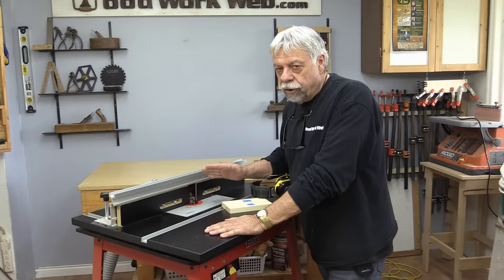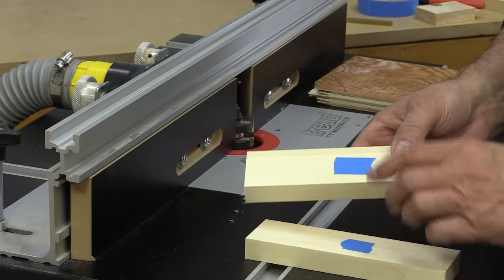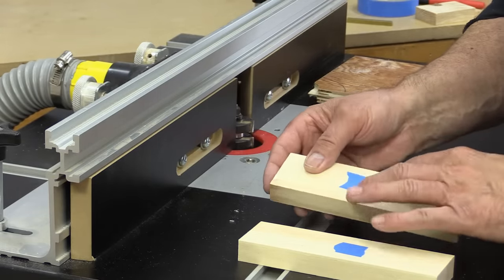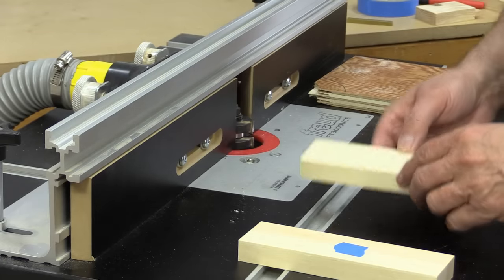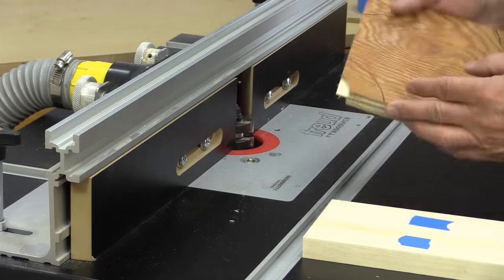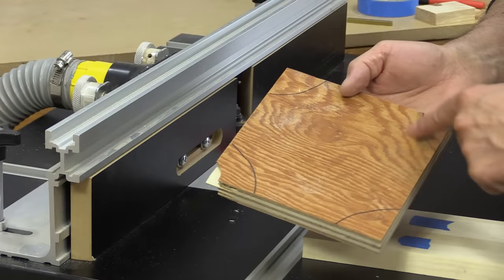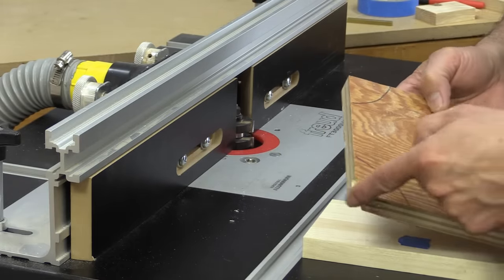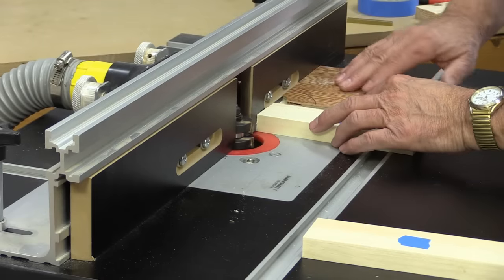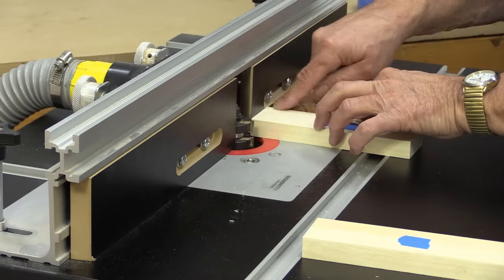I always recommend running a test, and usually you have some scrap left over, so it's best to do that. Now I'm going to cut the rails. Because the tape is on top I can just turn them around like this. This is why the tape is so important — you don't want to cut one side and then inadvertently flip it over, because then your cuts are going to be off. I'm going to cut both sides using a push block with an absolutely square corner. I've put semi-circles on here to indicate I've tested them with a square, so when I push these through they'll be perfectly square against the fence and give me a perfectly square cut.